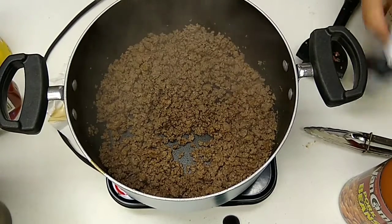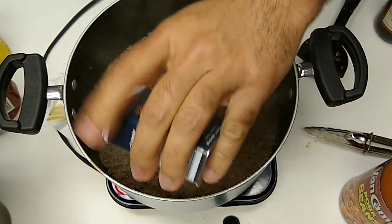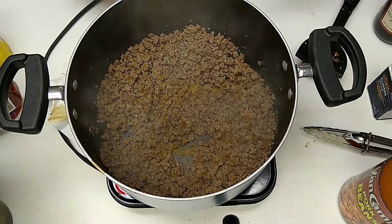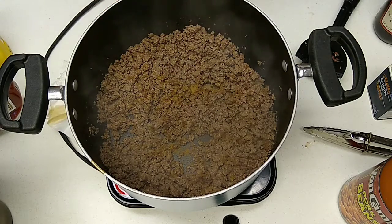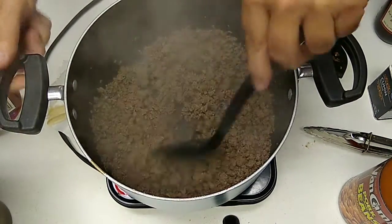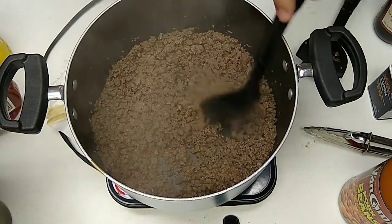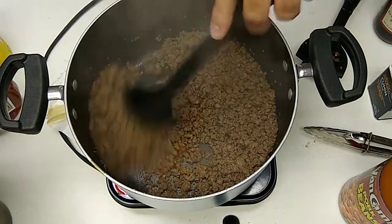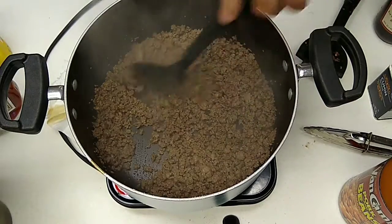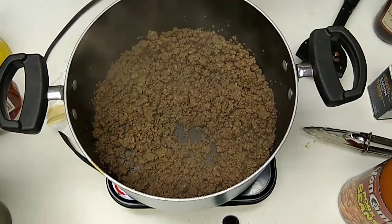We'll put some chili powder on there — I like a little more chili-ness. You don't have to. If you don't have adventurous eaters it's probably a bad idea. I love the smell of cumin. Let's get this browned up a little bit. You didn't have to do any of that spicing, so you're a step ahead of me. Don't cook your spices so much that you cook the oil out — then you'll lose the flavor of your spice.